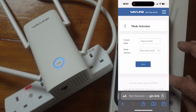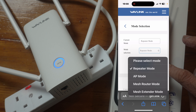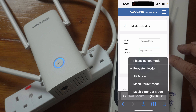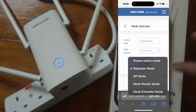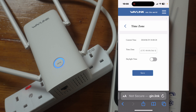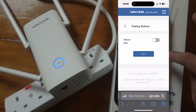Under Advanced we have mode selection. Repeater mode takes Wi-Fi from your router and repeats it. AP mode requires an ethernet cable. Mesh router mode requires you to be using a Wavelink router, and this will act as a mesh node. Mesh extender mode lets you get another extender and use it as a mesh node with this extender. I'm leaving it in repeater mode. You can also set a time zone and schedule an automatic reboot — for example once a week — to clear the memory.